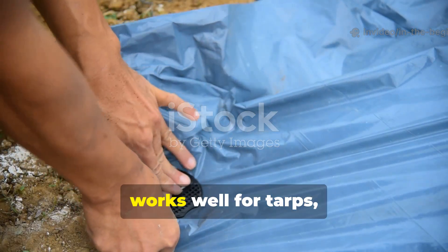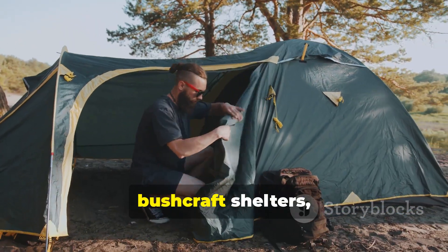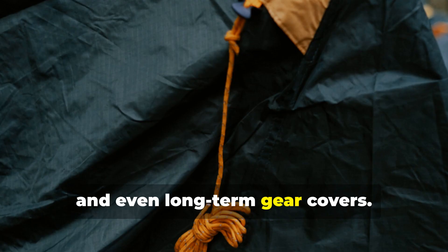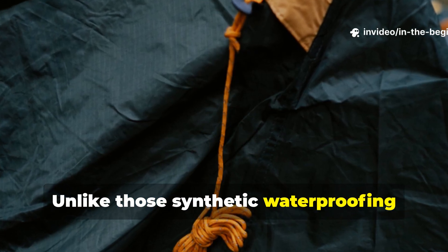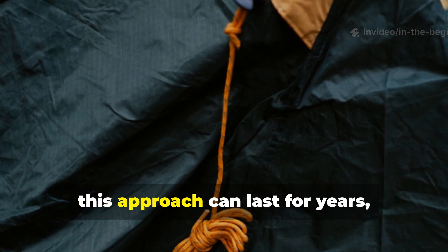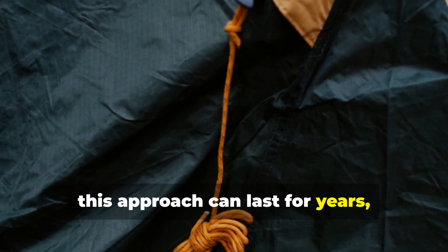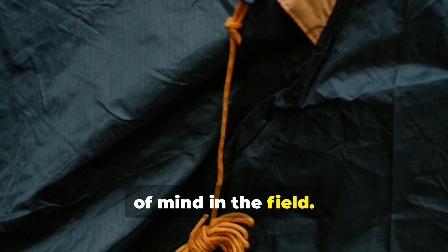This method works well for tarps, packs, tent flies, bushcraft shelters and even long-term gear covers. Unlike synthetic waterproofing sprays that tend to degrade rather quickly, this approach can last for years, giving you reliable protection and peace of mind in the field.